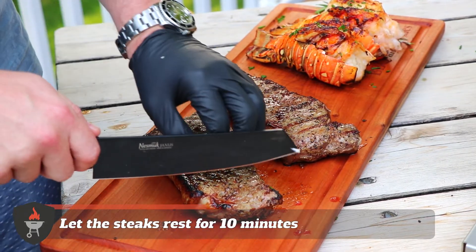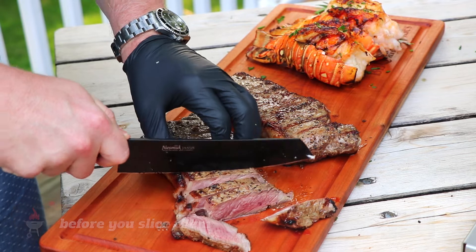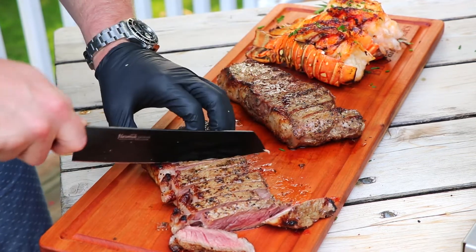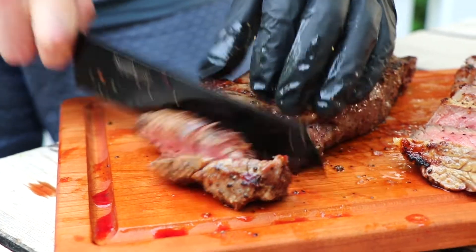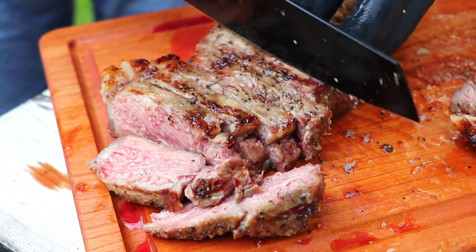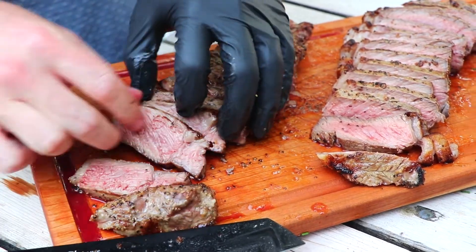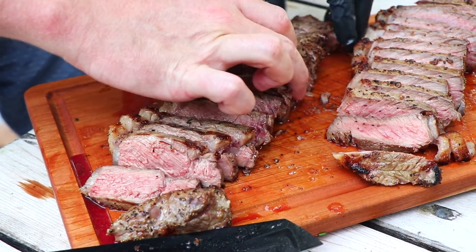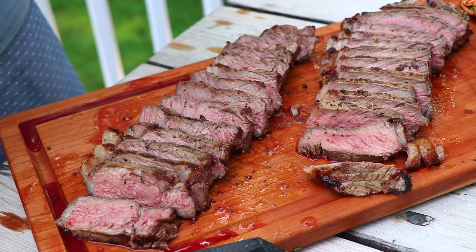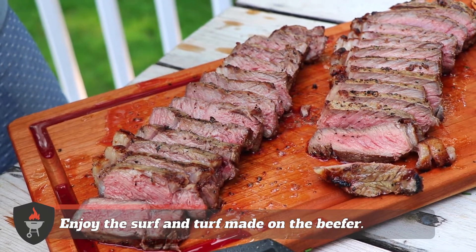Now we're going to be ready to slice these up. Now that we've had these steaks resting, we're going to cut into them and see if we got that perfect medium rare. You can hear the crunch of the steak as we cut into it — just an incredible crust that you get on this beefer. Just a perfect medium rare. You taste test: perfectly seasoned just with a simple salt and pepper, medium rare finish. That's exactly what I love in steaks.